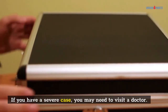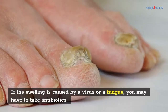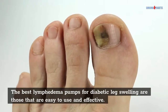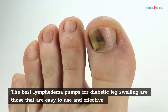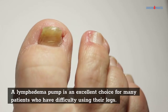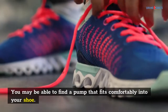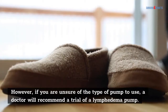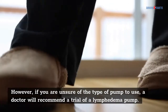If you have a severe case, you may need to visit a doctor who can prescribe a prescription cream. If the swelling is caused by a virus or a fungus, you may have to take antibiotics. The best lymphedema pumps for diabetic leg swelling are those that are easy to use and effective. A lymphedema pump is an excellent choice for many patients who have difficulty using their legs. If you are unsure of the type of pump to use, a doctor will recommend a trial.